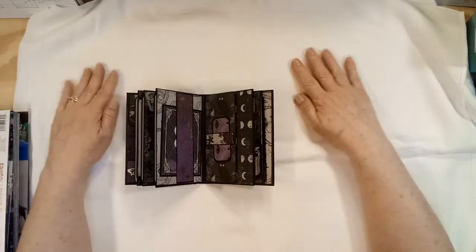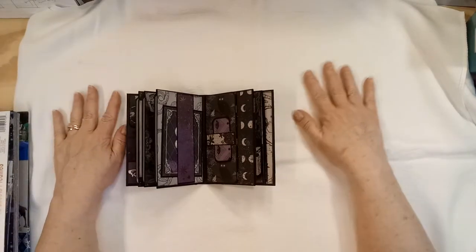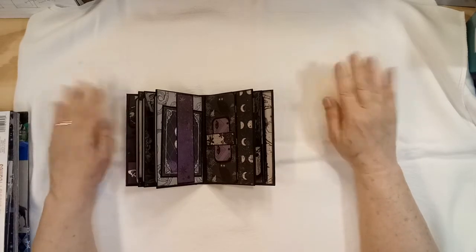This tablecloth has a big wrinkle in it — it belonged to my mother-in-law. She was 90 years old when she passed away about four years ago.